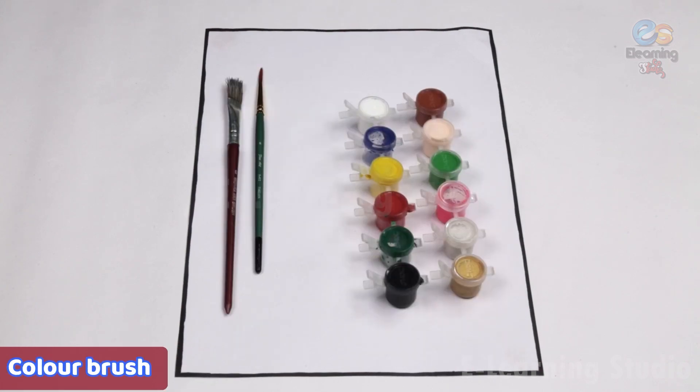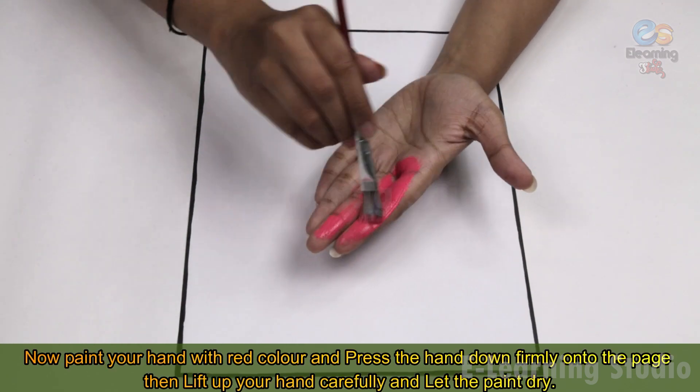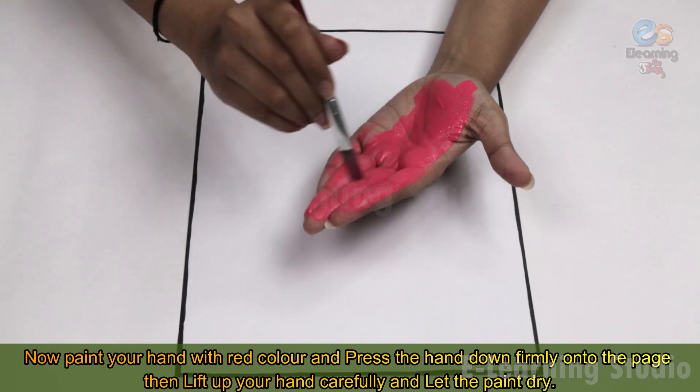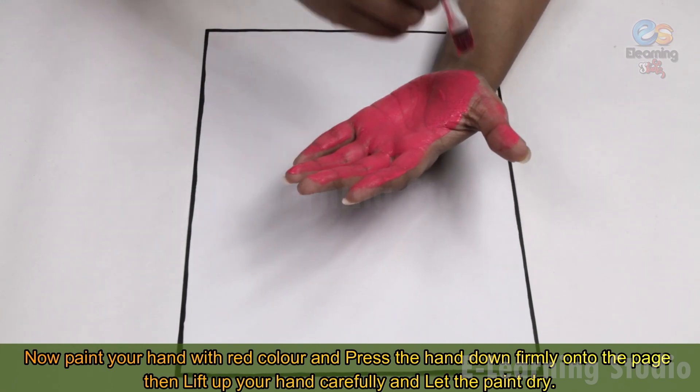Take a rectangle shape white craft paper. Now paint your hand with red color and press the hand down firmly onto the page. Then lift up your hand carefully and let the paint dry.